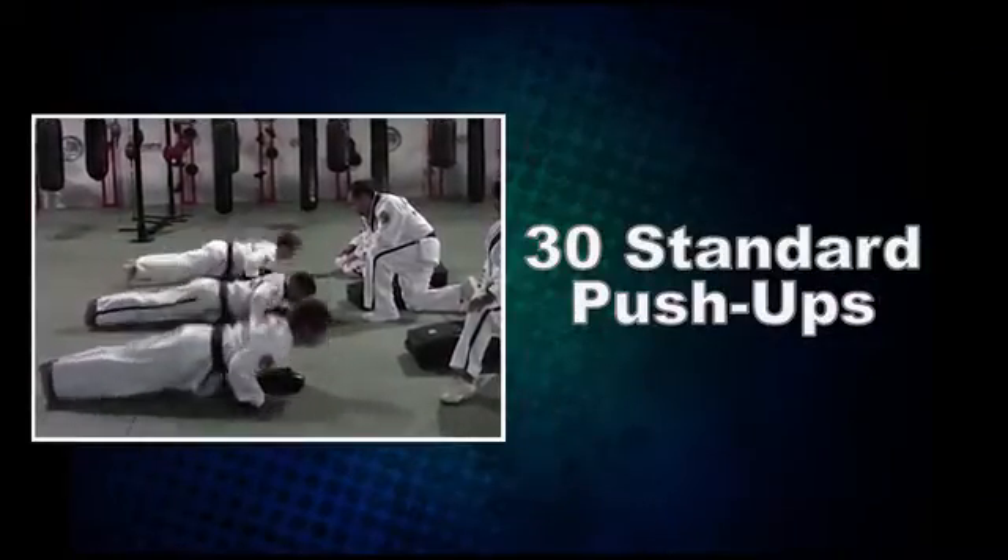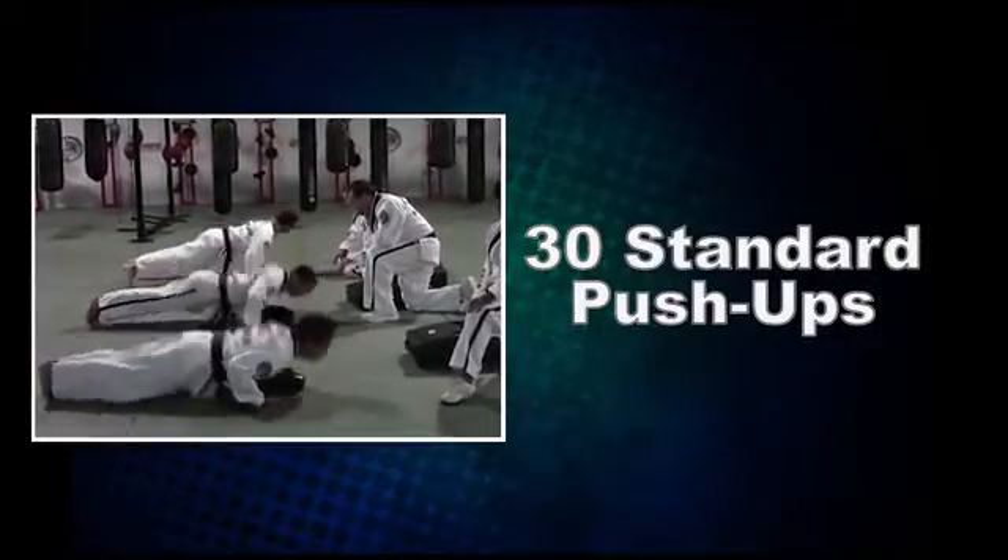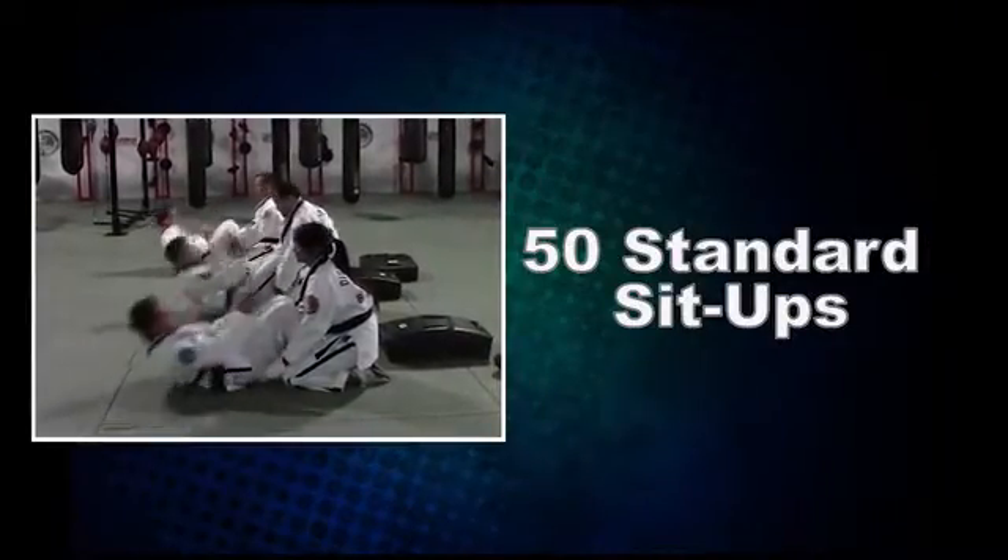Round one: 30 standard push-ups. Round two: 50 standard sit-ups.